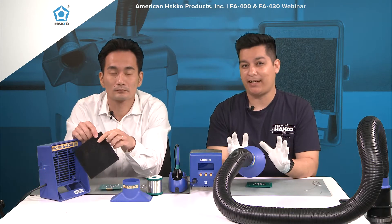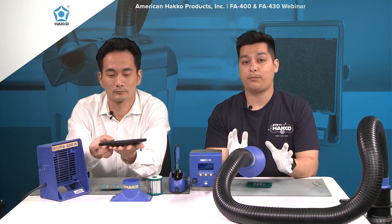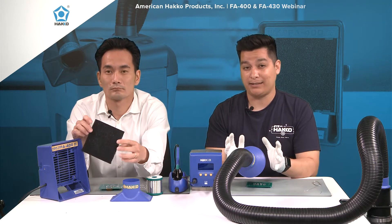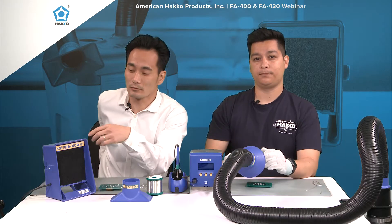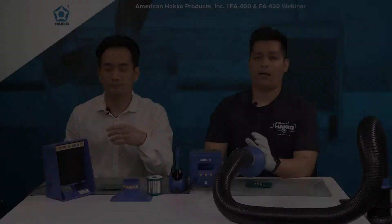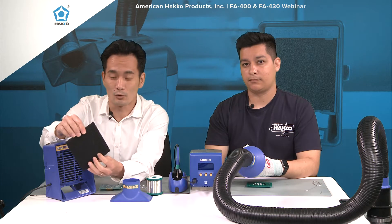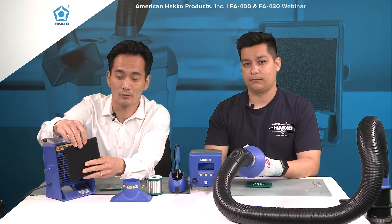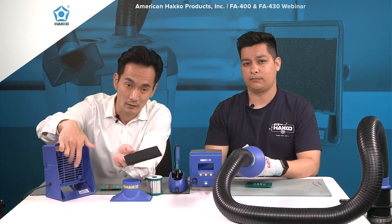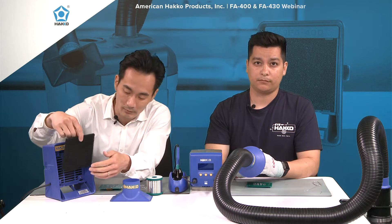A common question we get here at Hakko USA is: when do you know when it's time to change out the filter? There are two options. Straight out of the box, that filter weighs roughly 12 grams. It has a maximum absorption of four grams, so if after some use you weigh it and it's about 16 grams, it's time to change it. You'll also start to see color form on the front of the filter after a certain amount of usage. And if you're wondering whether you can flip it around and use the other side — that's a no. Flipping it means you'd be sucking all that dirt and debris directly into the motor or fan of the unit. Once your filters get dirty, just throw them out, grab a new one, and set it back.